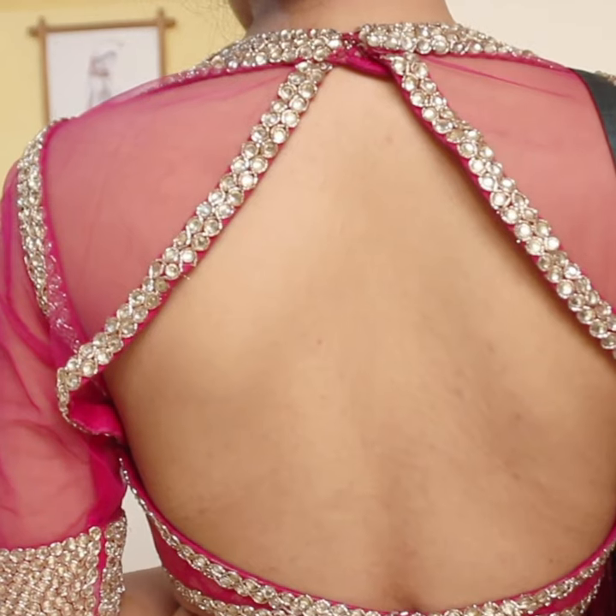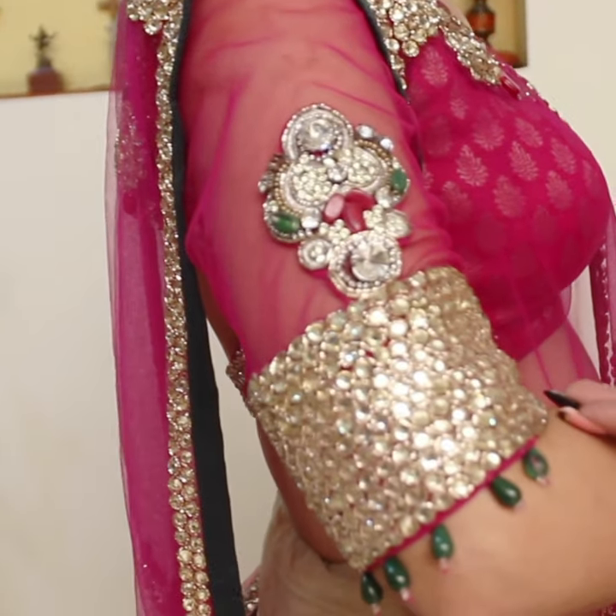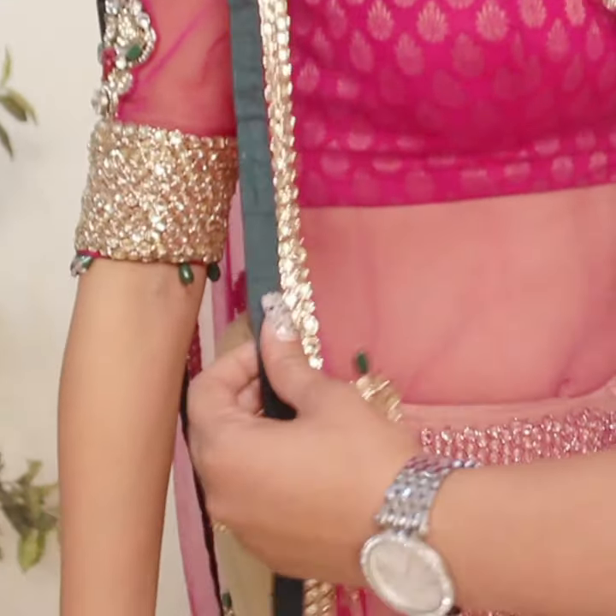It's a very girlish, fresh, young look. The sleeve — we have 3-4 inch sleeves on the blouse which has emerald droplets. And the dupatta has a dark green border, green on all 4 sides.